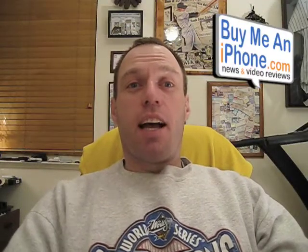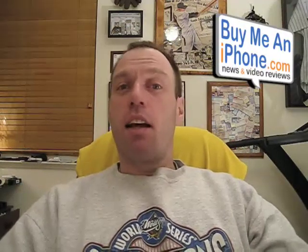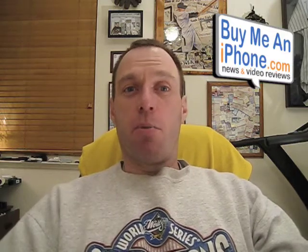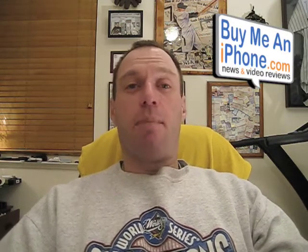Hey guys, this is Tom from buymeatiphone.com and we are back on another Monday — this is another segment of Mac Monday. We've gotten really, really good feedback on the Mac Monday segment. Last Mac Monday we had the Thermapack, got great comments and feedback about that.